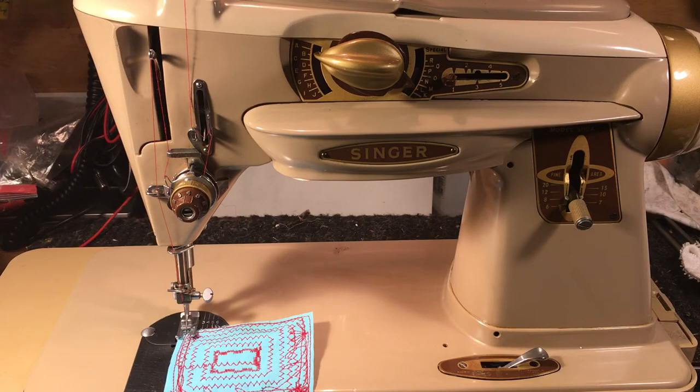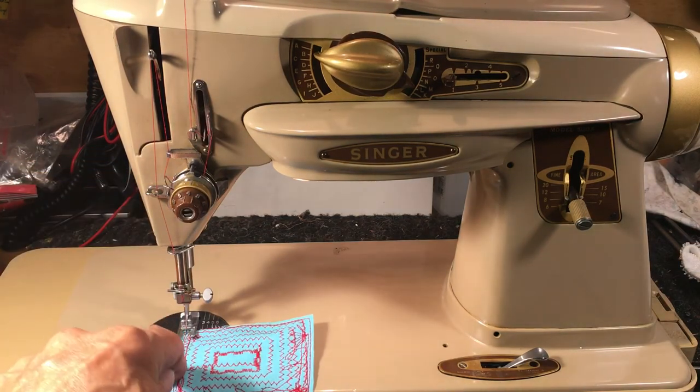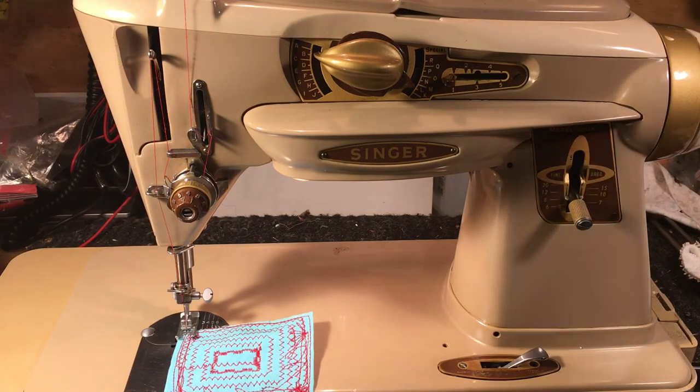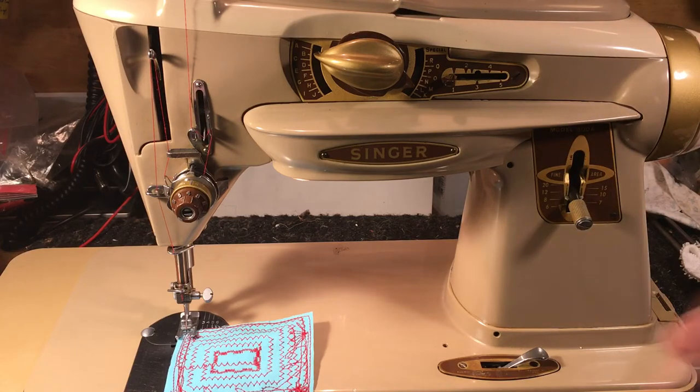That happens a lot with newer machines today too — they'd probably be fine if the customer wouldn't get carried away and try to force the needle through. When you're sewing on something and the needle hits that thick seam on a rolled-up denim cuff and it stops, some people think, 'I'll see about that,' and force it. You're not going to break this machine doing that. But on newer machines, quite a few of them will just instantly break, and it was caused by the operator, not the machine.